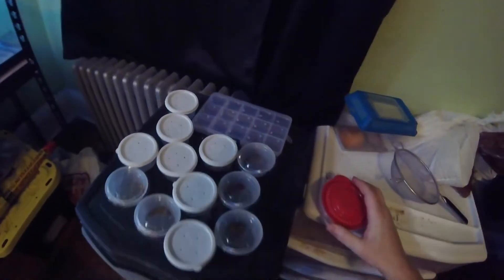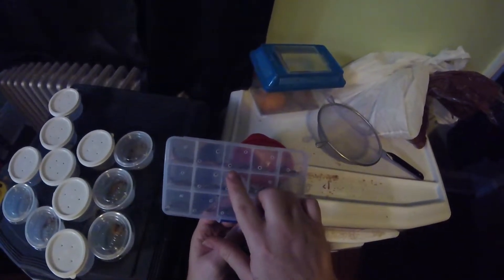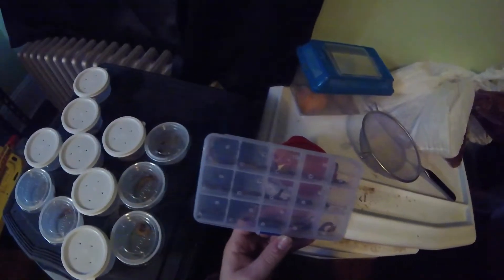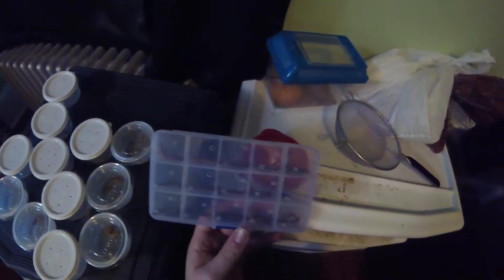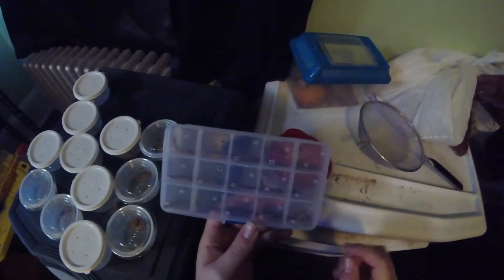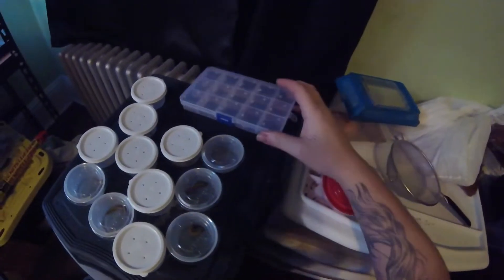I have more superworms I'm trying to turn into pupas. This is what I started with — tiny little holes, enough to where they can't squeeze through. I put them in one worm per cube, no food, no nothing. Eventually they'll curl like this one, and then about a week or two they'll turn into pupas. Then a few weeks from there, they will turn into beetles.